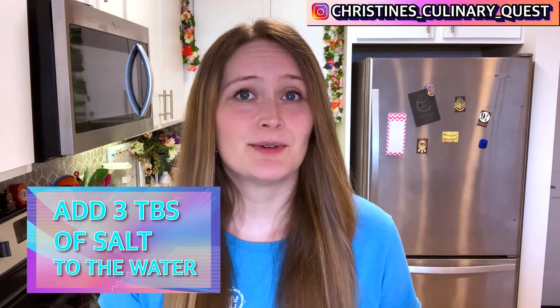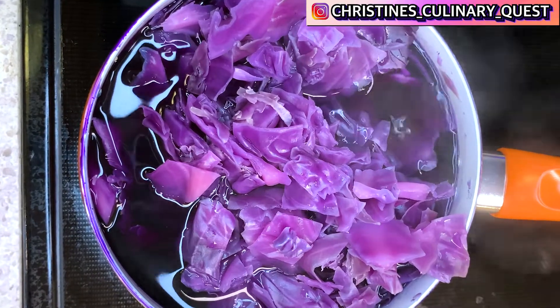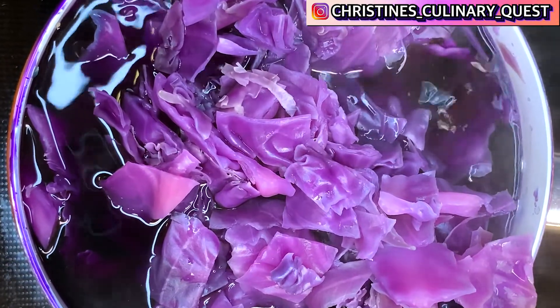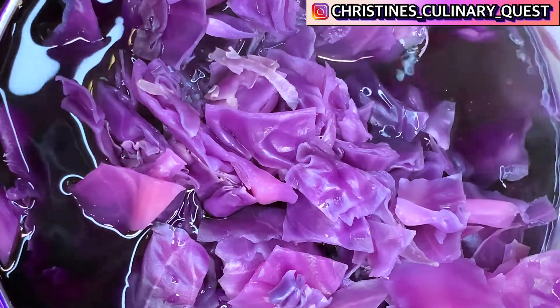You don't have to use exact measurements, but from what I've seen, about three tablespoons is good for a full head of red cabbage. You'll boil your cabbage in the water with the salt for about four to eight hours, or until the volume inside your pot has reduced to about half and you've boiled off as much liquid as possible to really concentrate that dye.